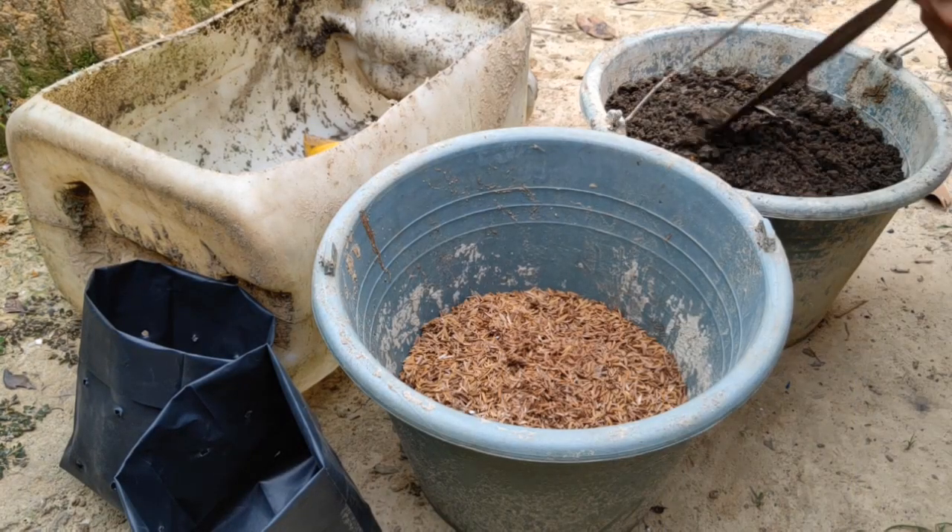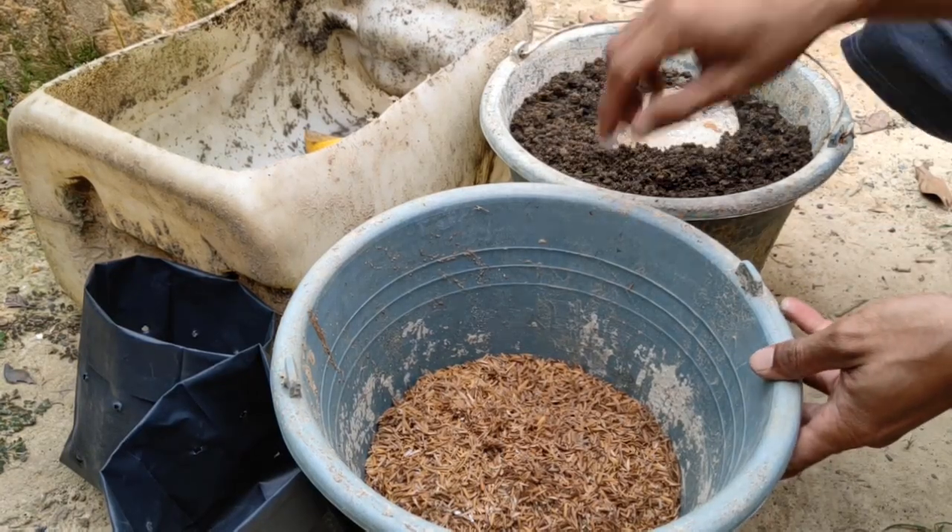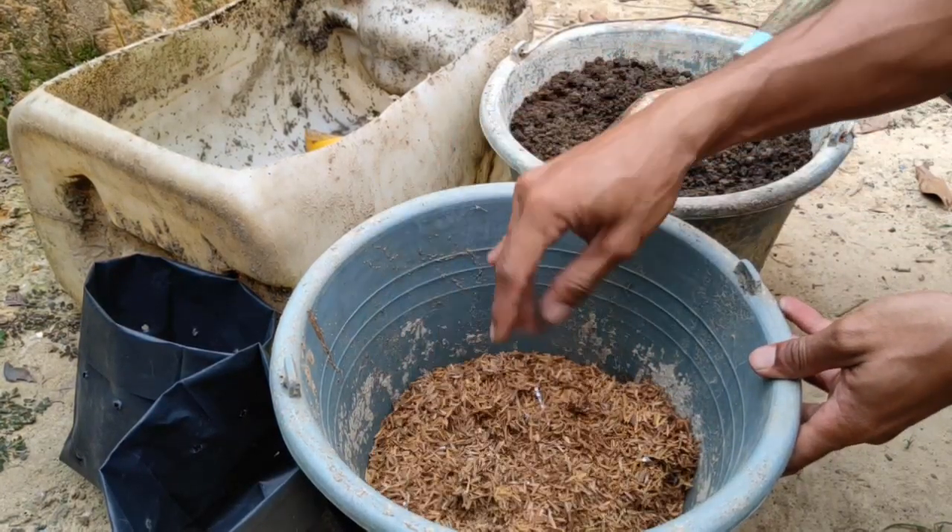Sudah kita siapkan dan juga lidah buaya juga sudah kita siapkan. Tinggal lagi sekarang kita proses untuk ke media polybag. Media tanam di polybagnya tanah, kemudian ada sekam biasa. Nah ini kita aduk. (We have prepared everything, and the aloe vera is also ready. Now we process it into the polybag media. The growing medium in the polybag is soil, then there is regular rice husk. Now we mix it.)